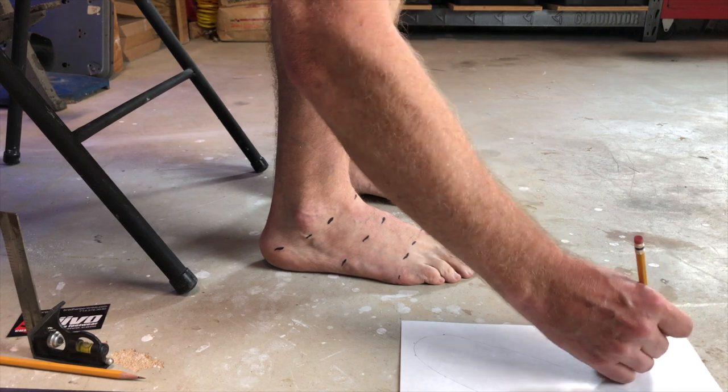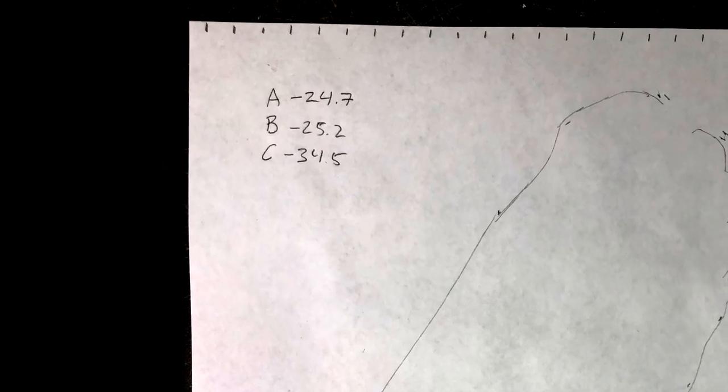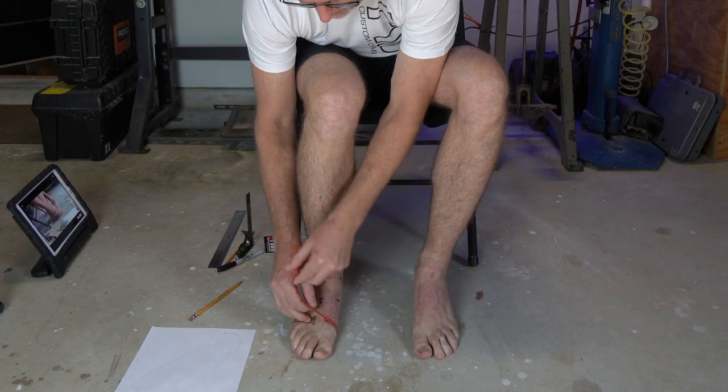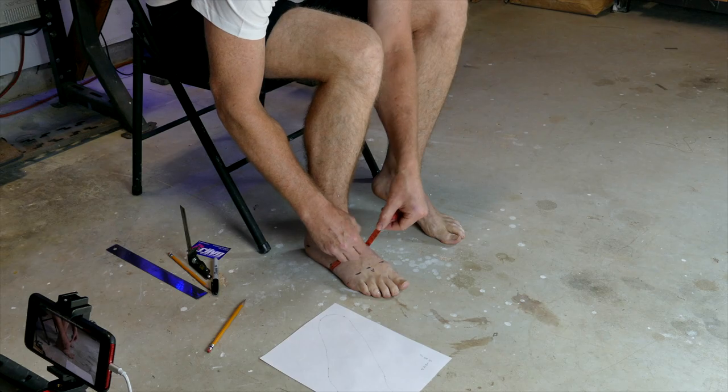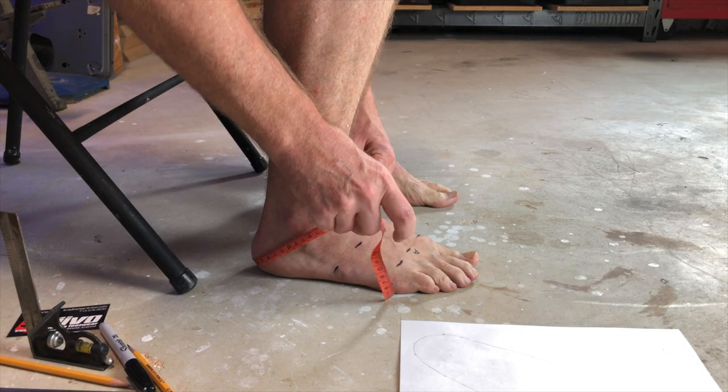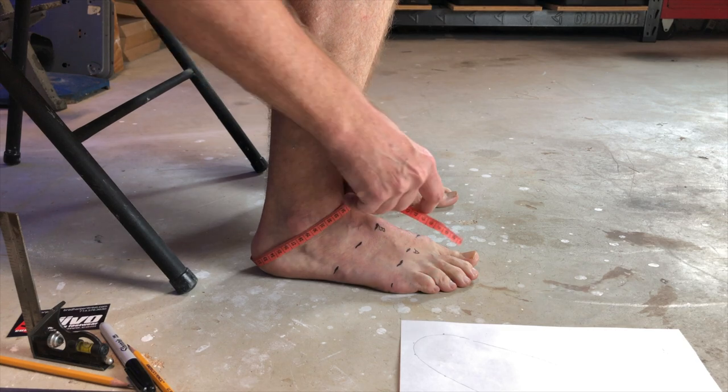Next, write A, B, and C on the corresponding tracing. Using the cloth tape, measure the circumference of each section and note it on the tracing. Section A should be the ball of the foot, section B should be the midfoot, and C the ankle heel measurement. Please use metric measurements only. Repeat this process for the other foot.